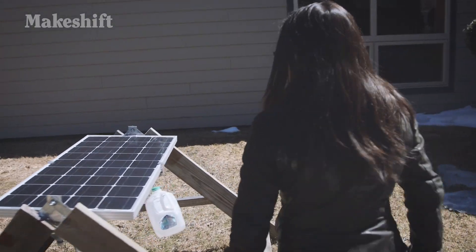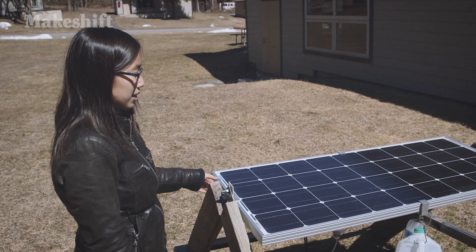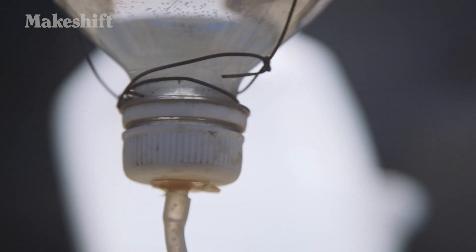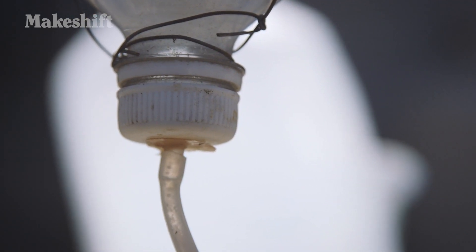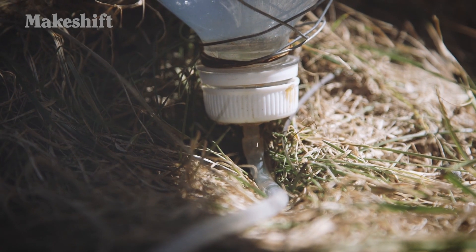This one actually uses a very similar water clock mechanism, but instead of having a water pump that will allow it to function automatically, this Sun Saluter was designed to use even simpler materials. As you can see, it's actually using just water bottles, which you can find anywhere and anyone has access to.